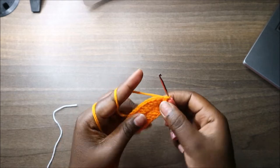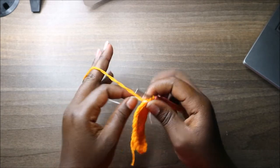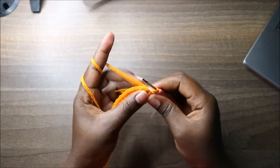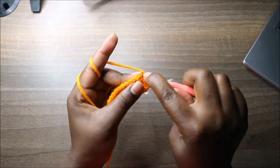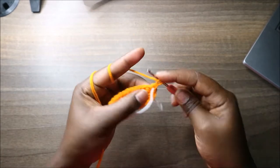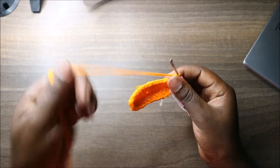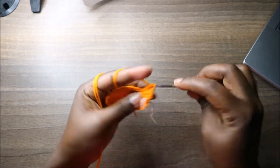Continue to the second row — place your marker. In the first stitch of the second row do a double crochet increase, so two double crochets in the same stitch. Then do eight double crochets: one through eight.